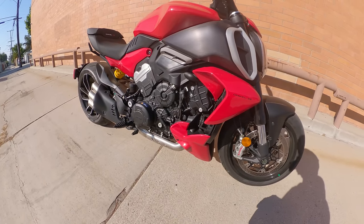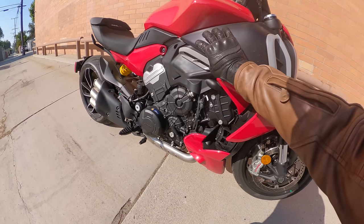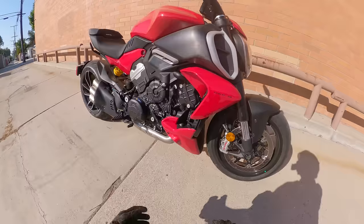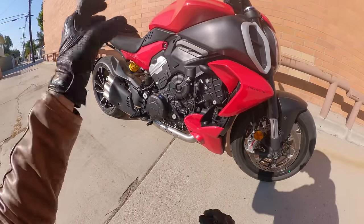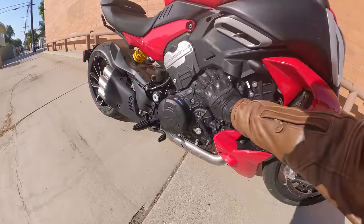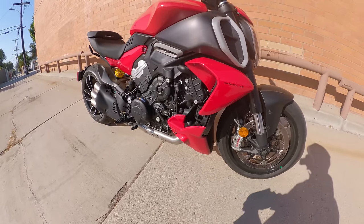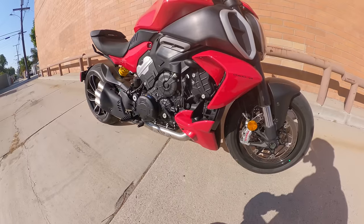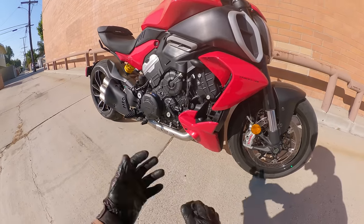The Diavel V4 also uses an aluminum monocoque-style frame underneath all this plastic, which goes away from the steel trellis frame that the previous Diavel had. Along with some other tweaks, and the engine actually being more compact than the previous V-twin, this bike is around 20 pounds lighter — so says Ducati — than the outgoing Diavel 1260, which is pretty impressive considering it has two more cylinders and a more complex engine.